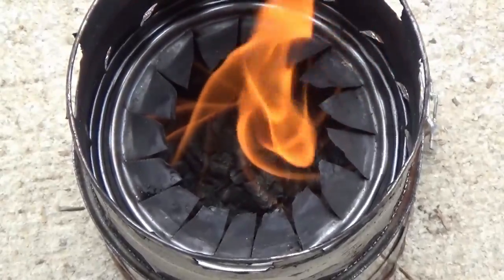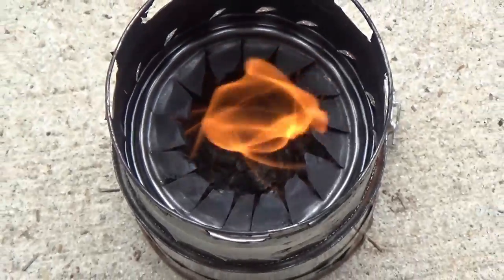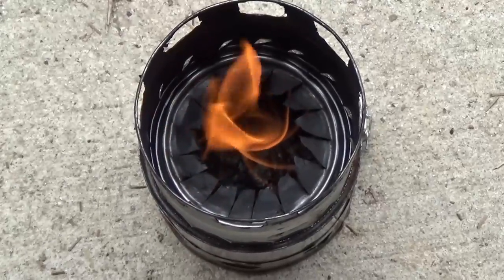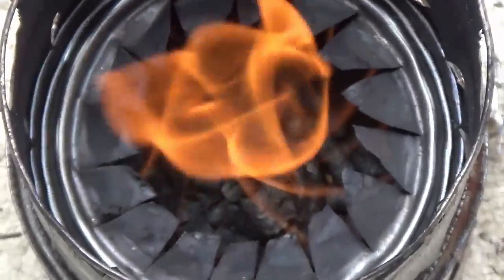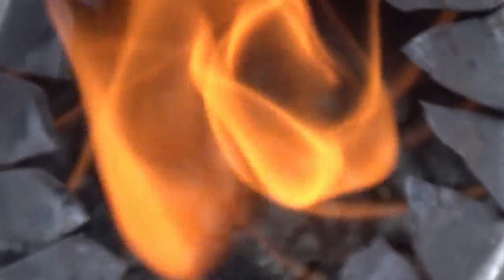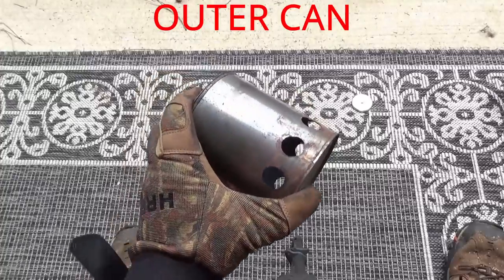Hello and welcome to Wood Gas Stove Science. This is paint can optimization and this is actually part nine. In this video we're going to go through how to build an optimized paint can wood gas stove and we'll go through all the sizes of the cans, the size of the holes, and the process that I went through to build this.